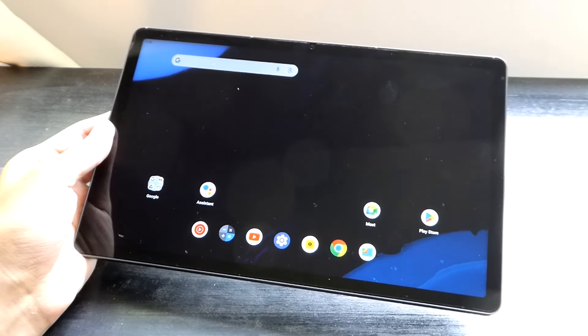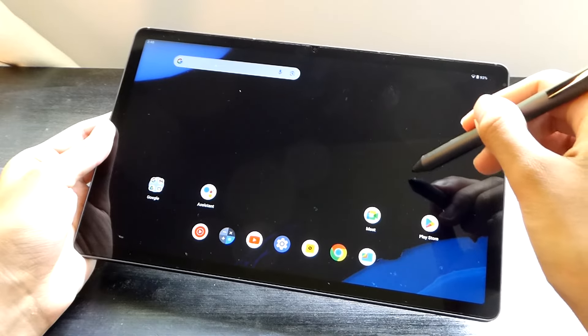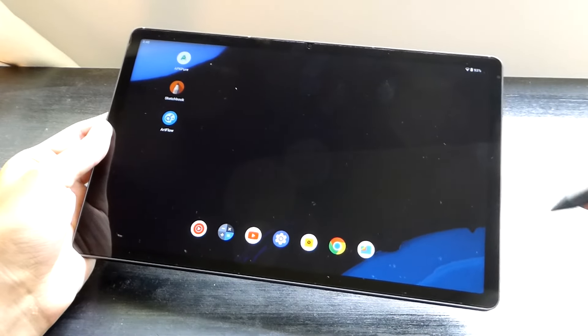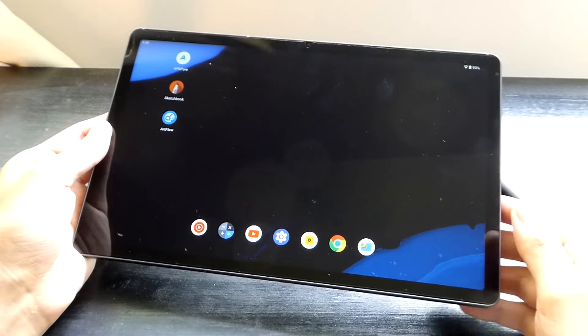Kind of similar to, say, an iPad Pro. It's able to recognize when the stylus is hovering above the screen, and if you're using it to draw as well as take notes, it just feels a little bit more responsive.